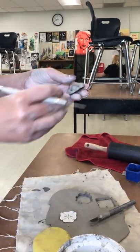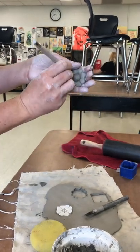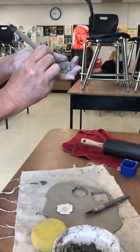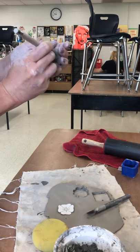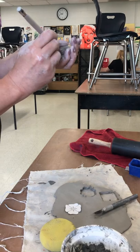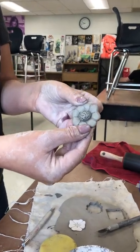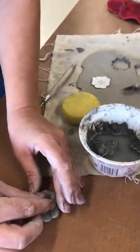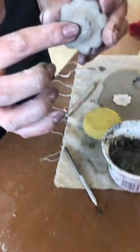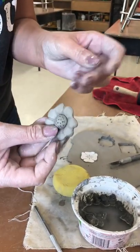If you're feeling so inclined, you can also use a sharp needle tool and poke the center. This is not necessary — sometimes the glaze, which is the paint, covers this detail, and sometimes it doesn't, depending on how it was applied, so this step is optional. Your finished product will look like this. When you're finished, put it on the table and push it down a little bit on the center to create a flat surface — that's where we're going to attach the pins so you can wear them on your shirt. Thank you.